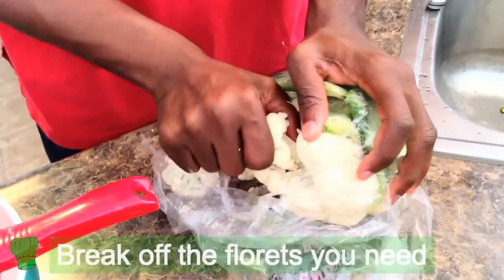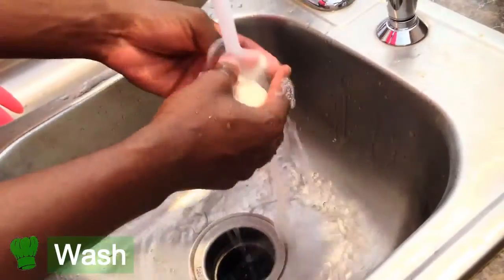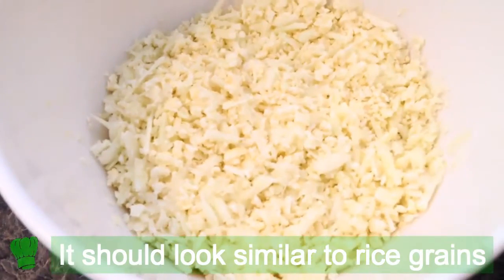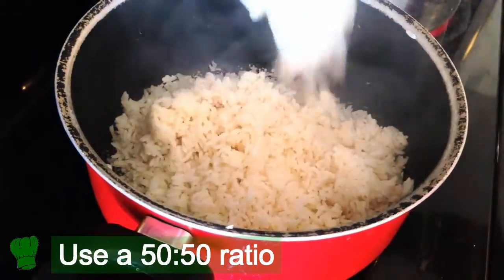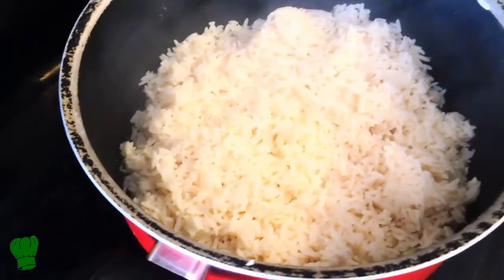While the rice is boiling, we're going to get the cauliflower grating. The last step is to put the cauliflower in the pot and then put the white rice right on top of it. When you go 50-50, you're basically replacing 50% of the carbs you would normally have eaten by eating just white rice. But that might be taking it extreme for some of you, so just find what ratio is comfortable for you and go from there.